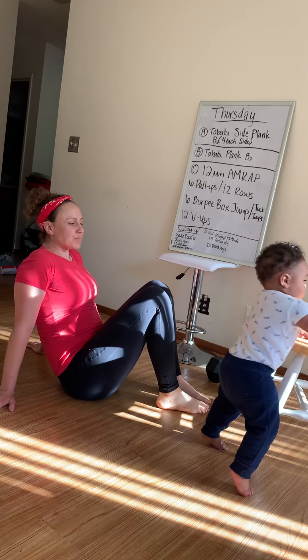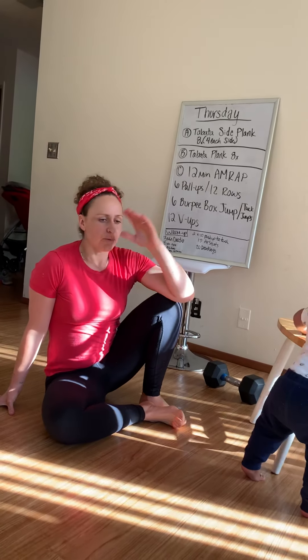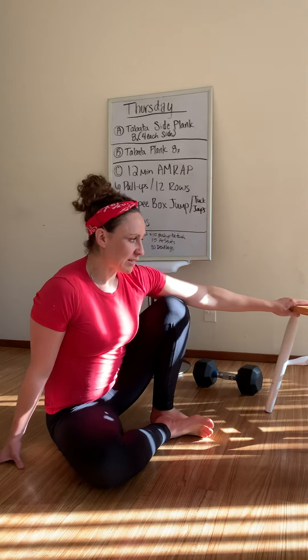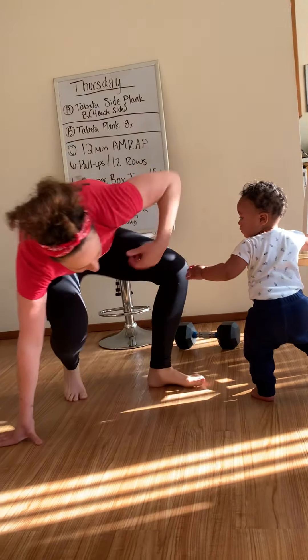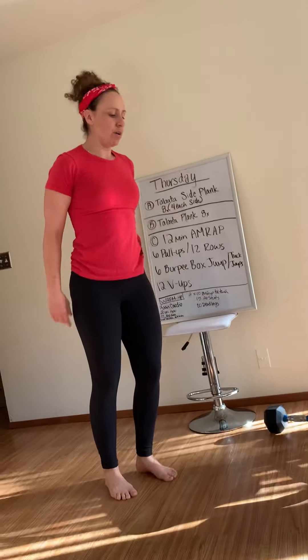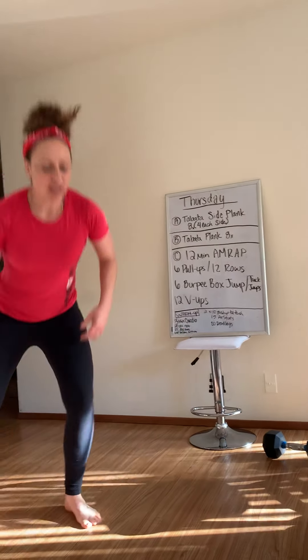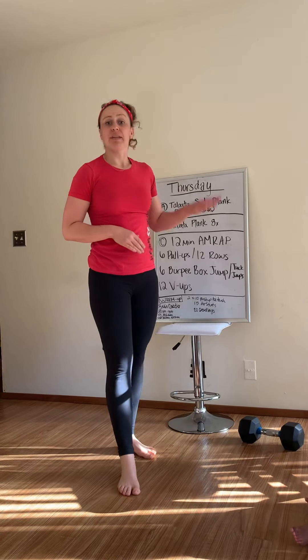That's the workout. For your warm-up, you're going to start with 3 minutes of cardio of choice — go for a run, row, bike if you have that option, jump rope. Or you can cycle through 20-second intervals: jumping jacks, high knees, butt kickers, side shuffles. Just switch it up every 20 seconds until 3 minutes is up. That's a good way to do your cardio.